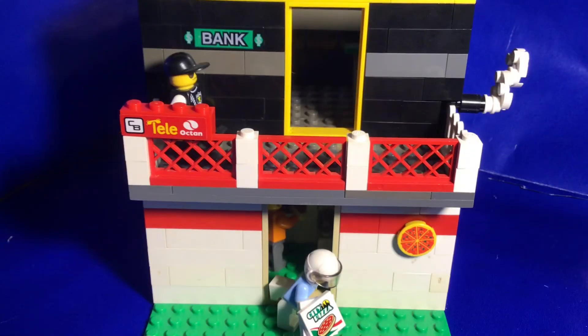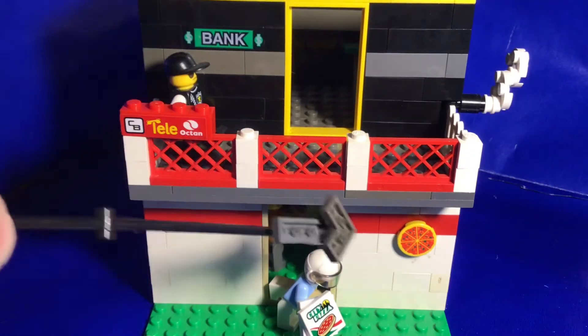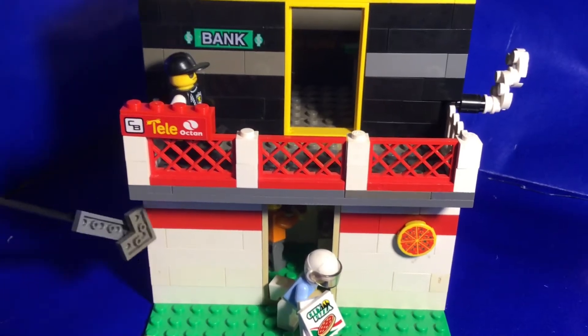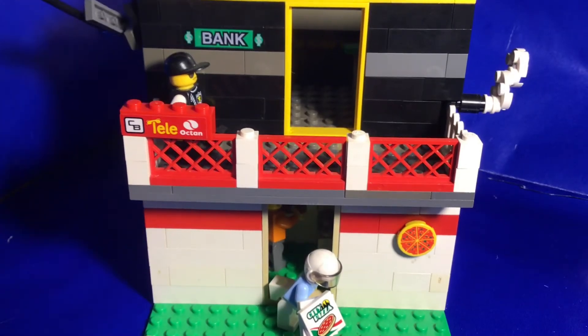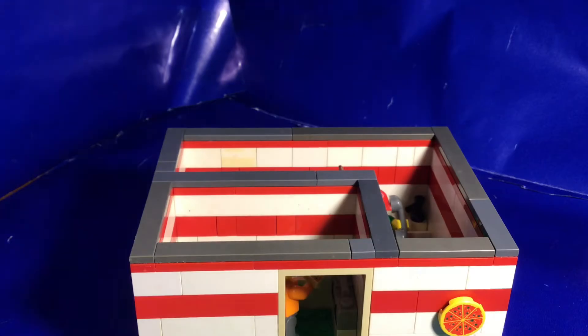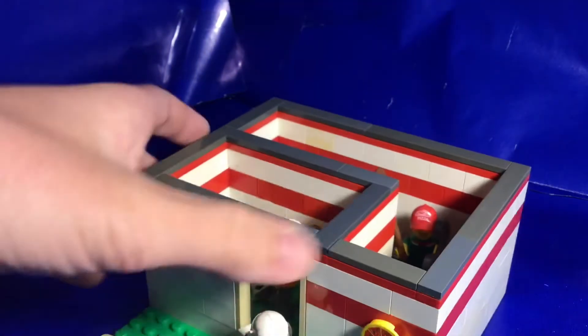This next build is a bank and pizzeria. I actually used to have a mall in my Lego city — it wasn't the best mall — and I did an addition with a pizzeria, and I was a huge fan of that pizzeria. So I kind of copied the design over and made a bigger pizzeria here, and then I figured my town needs a bank, so I put a bank on top. This building is also modular — not easily modular, but it still is.